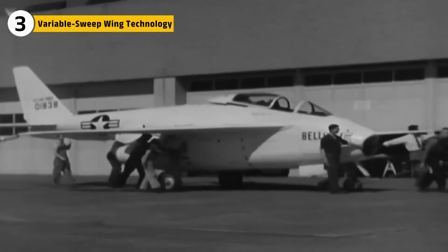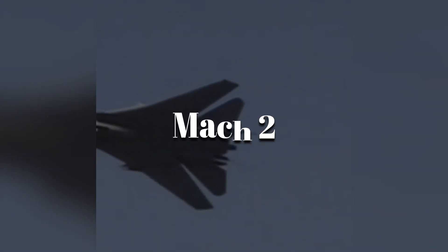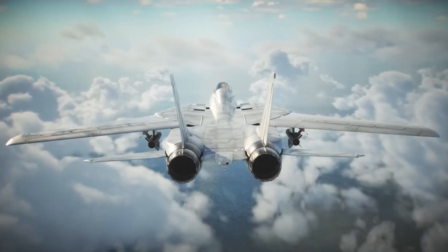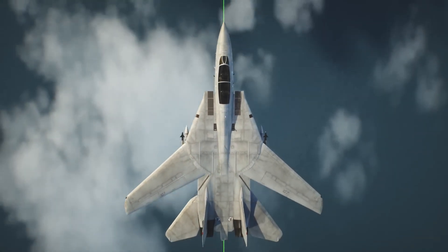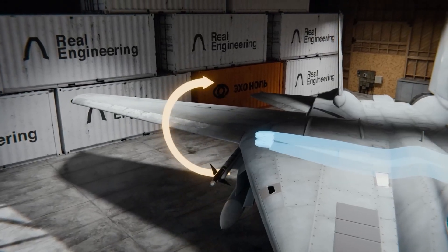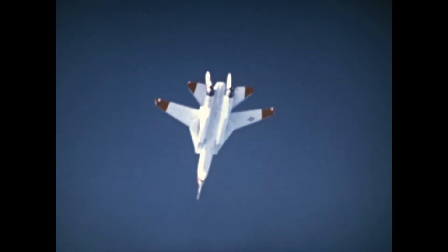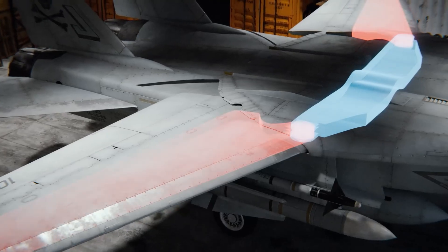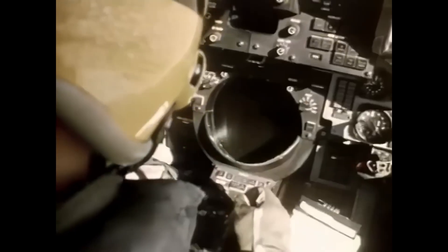Perhaps the most striking feature of the F-14 is its variable sweep wing. These wings could sweep back at speeds over Mach 2, offering optimal aerodynamics for high-speed intercept missions. When the wings were extended, they provided increased lift and control for slow-speed operations such as landing and dogfighting. The engineers designed a robust mechanism using a combination of hydraulic actuators and an advanced mechanical linkage. Pilots could adjust the wing angle instantly, and the wings would lock in place during flight.